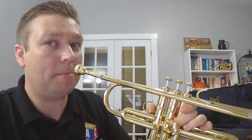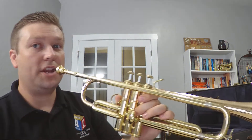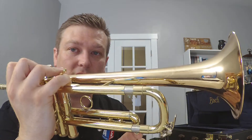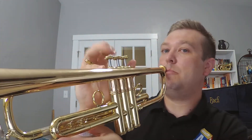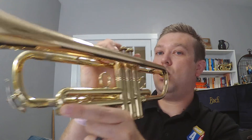So water collects, and you open that up and when you empty those, you wrap your lips around and you blow to get the water out. For the third valve one, if there's any in there, you have to push the third valve down to get that water to come out. So you open it up, push that third valve down, blow, and you get that water out of your instrument.